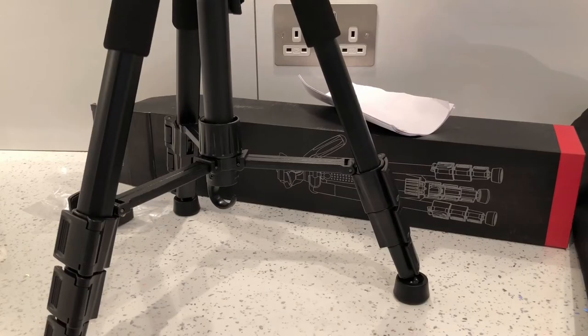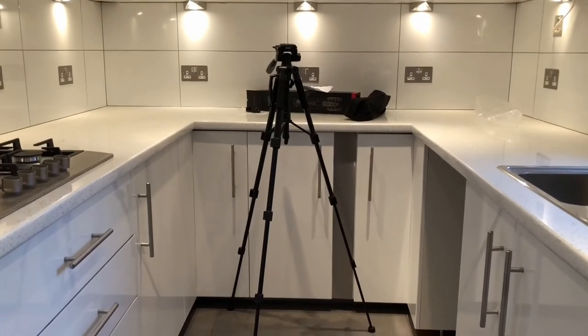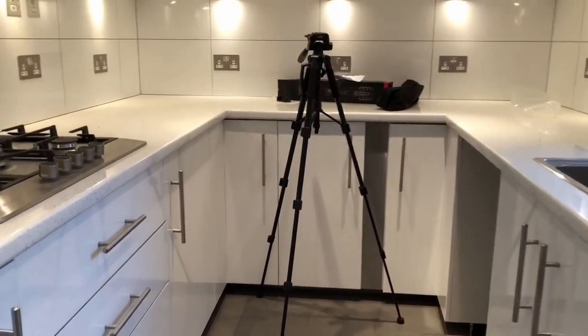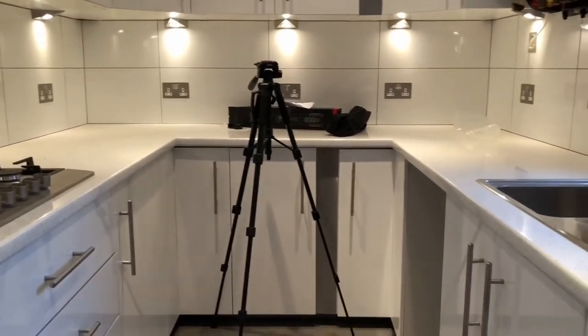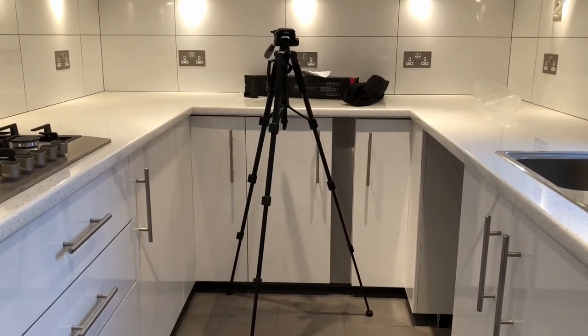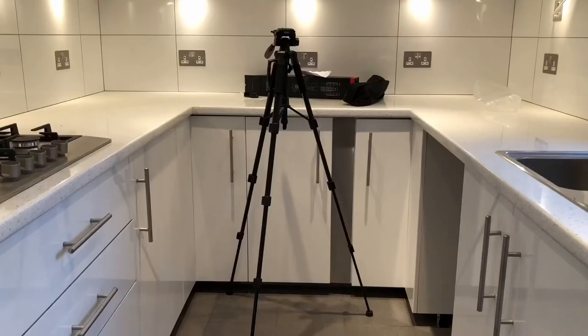Now I'm going to extend it so you can see it at its longest point with the legs fully extended. I haven't extended the top section — this is just with the legs extended, so it will go much higher if you extend the other half as well. There are the adjustable legs at the bottom and that's it fully locked out. The pan and tilt on mine is not very good at all compared to this. That's everything I can show you — thanks for watching guys, don't forget to like, comment and subscribe!